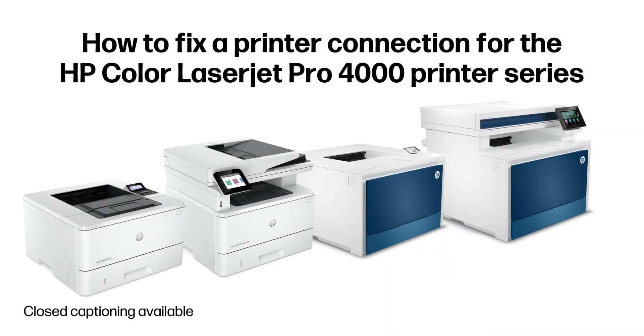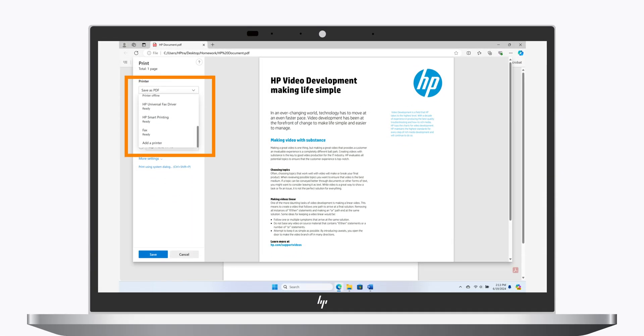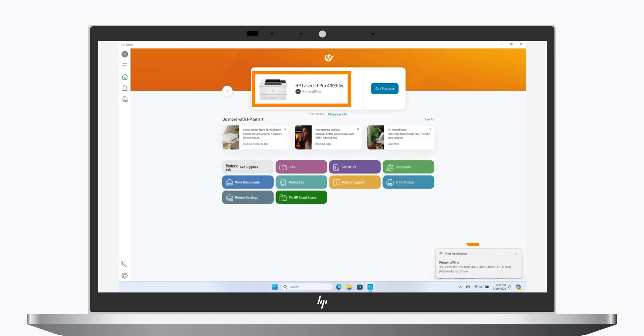How to Fix a Printer Connection for the HP Color LaserJet Pro 4000 Printer Series. If your computer is unable to detect your HP LaserJet printer over a network connection, or a printer offline or unavailable message displays when you're trying to print, follow these steps to fix the issue.